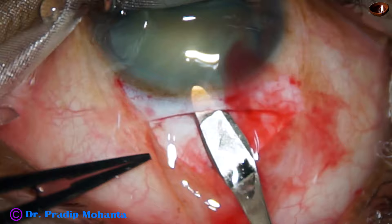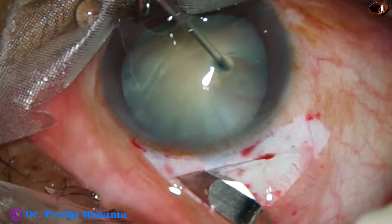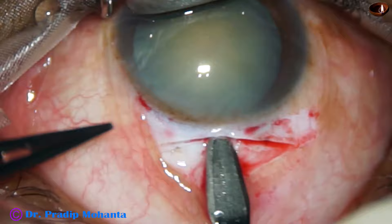I start at the center, go into clear cornea for about 1.5 millimeters, and sweep backward and to the left — and thus I do the tunnel on the left side. This is surgeon's choice. You can do the tunnel from one end to the other end, or from center to the right first and then come back to the left. Now I am making the tunnel on the right side, from center to the right.